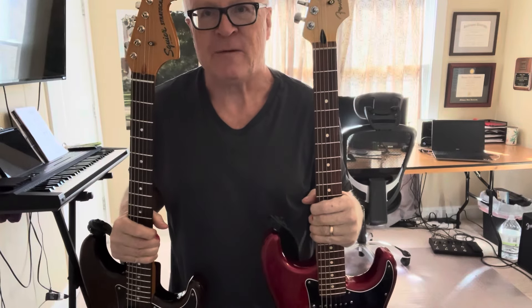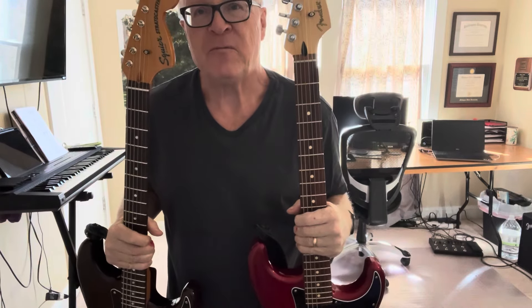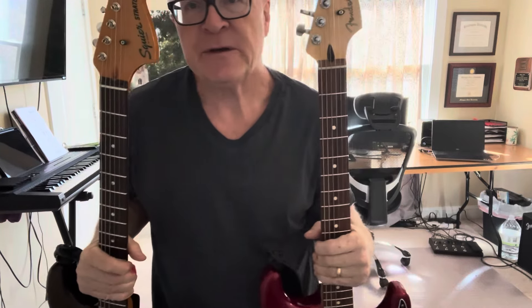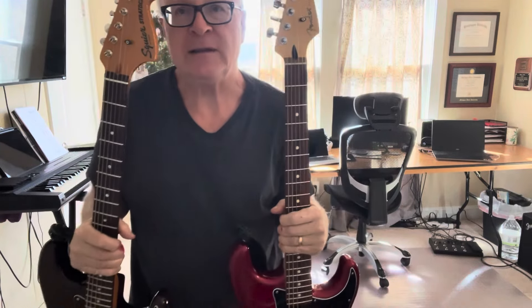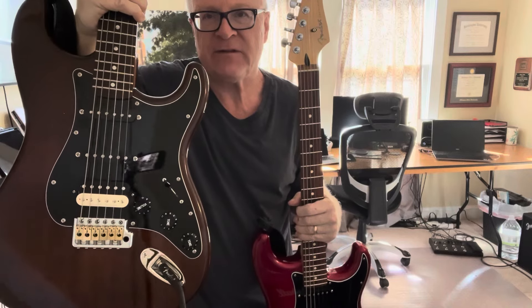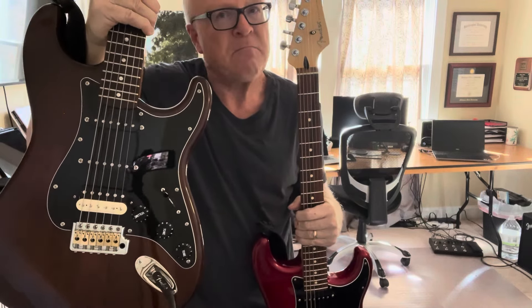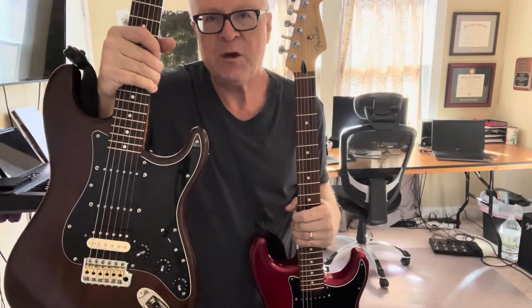Hello and welcome to Robert's Guitars and Gear. I'm Robert, thanks for watching today. Today I am going to do a comparison that I have wanted to do for a long time. I'm going to compare a Squier CV70s Classic Vibe Stratocaster that's been modified in very targeted ways to get to the kind of pro level equipment.